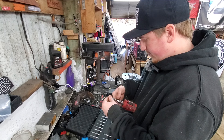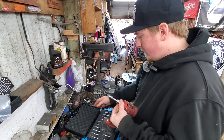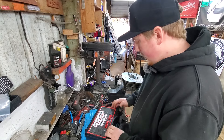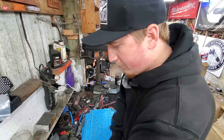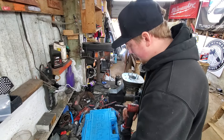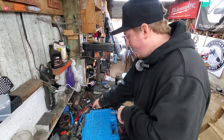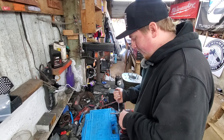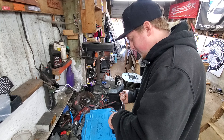Benchmark Abrasives did send me those free of charge — they just want me to make honest videos on the products, which I do. They're not paying me directly, but they send me products for free, so I kind of look at it as payment. That's 300 bucks right there that they sent me and I didn't have to pay for it.